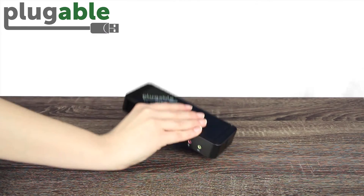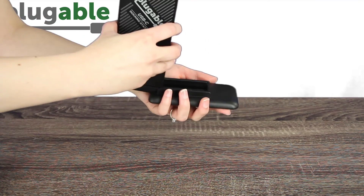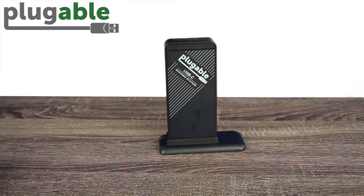Another advantage the UDCA1 has over the UD3900 is that you can slide it out of its base and set it horizontally, or you can slide it back into the base and have it stand vertically.